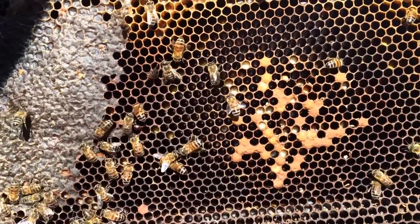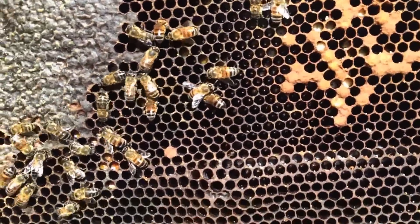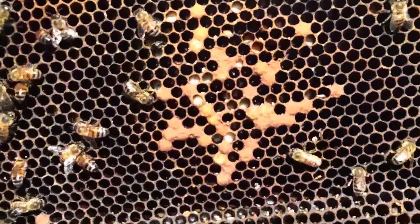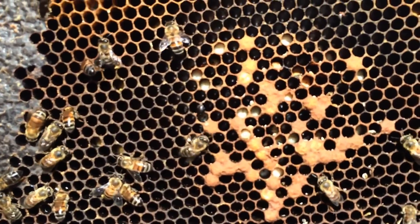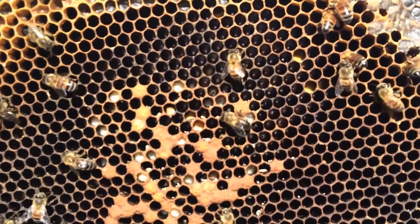But then I quickly thought, uh-oh, I hope it's not a laying worker situation. And it obviously is. So no sign of a queen, shoddy brood pattern, and of course a clump of drone cells pulled in what should be worker cells.